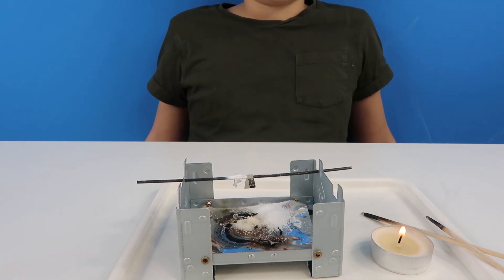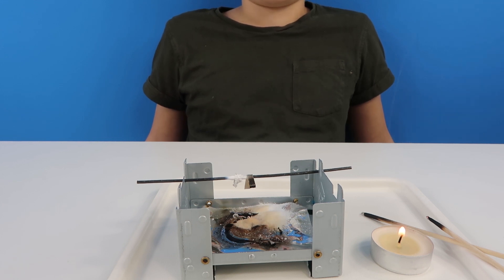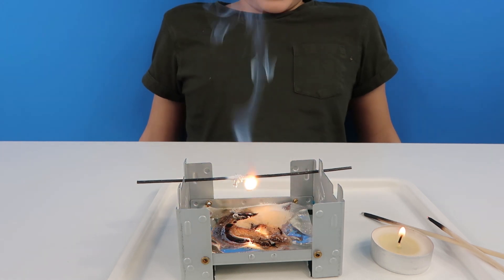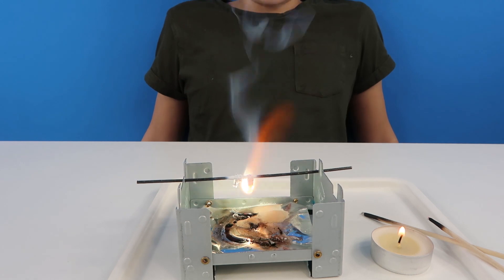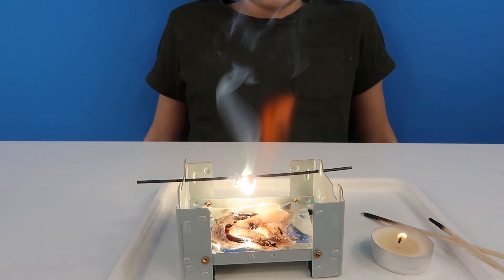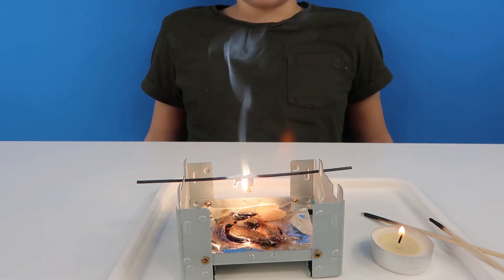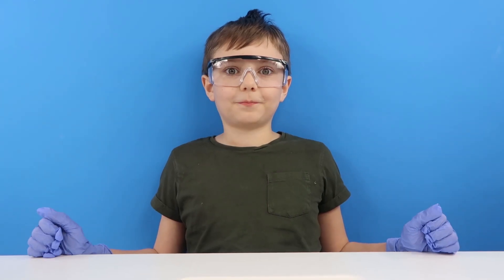That was so cool! It looks like it's been snowed on for ages now. It's going to be amazing - it's going to go! Wow, that is so awesome. Oh look, it's turning green - it's different than before. It's actually green!